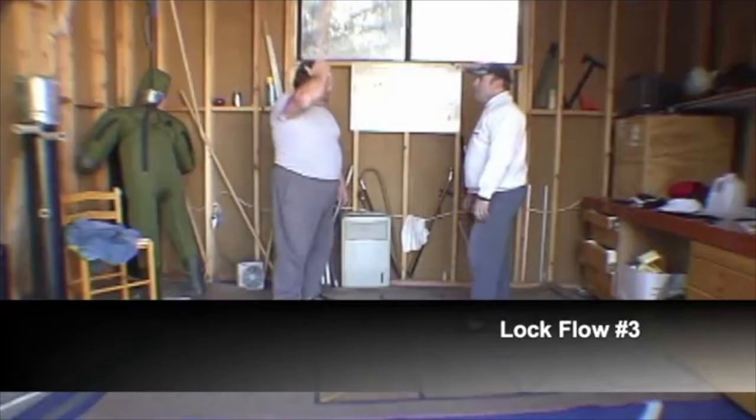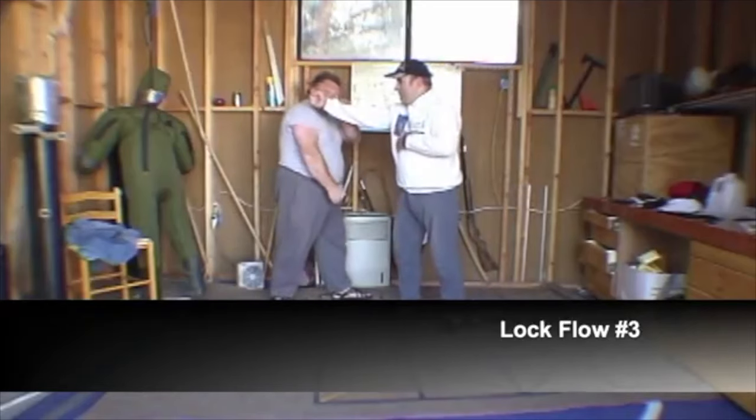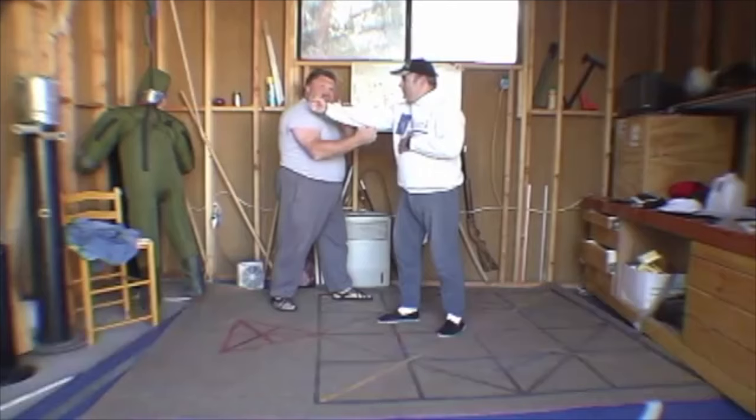Lock Flow 3. He fires as I shift. I'm going to take a vertical gunting here, which comes up, and I'm looking to zing the triceps tendon, maybe some hyperextension or to boost the tricep.